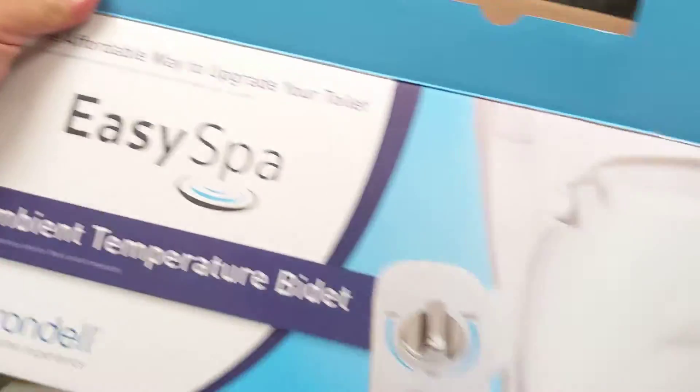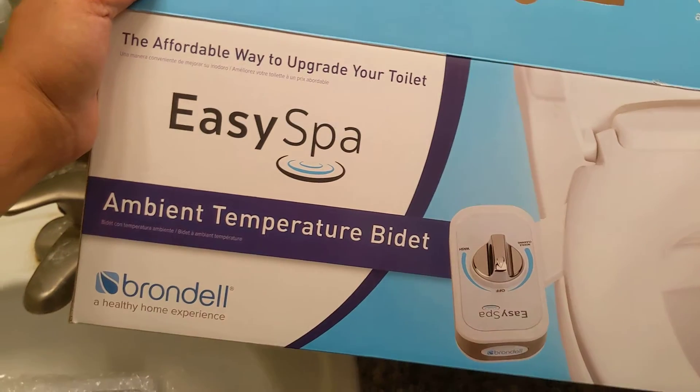That's pretty much the box. Here's a quick look at the box — it says Easy Spa, Ambient Temperature, with the name, picture, and all the good stuff.